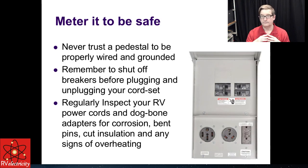We're going to talk about pedestals and metering. You should never trust a pedestal to be properly wired and grounded. I get suspicious when I see a new pedestal in an old campground, because that means somebody — probably a work camper — installed it. Remember to shut off the breakers before plugging and unplugging your shore power cord, because you don't want to wear the thing out. And regularly inspect your RV power cords and dog bone adapters for corrosion, bent pins, insulation damage, and any signs of overheating.